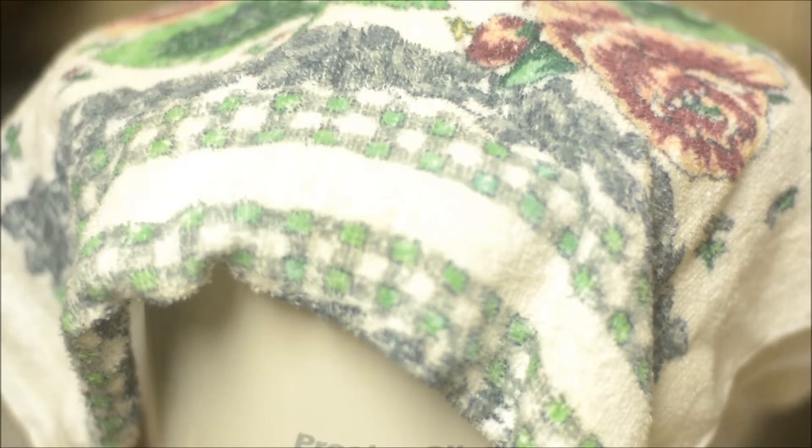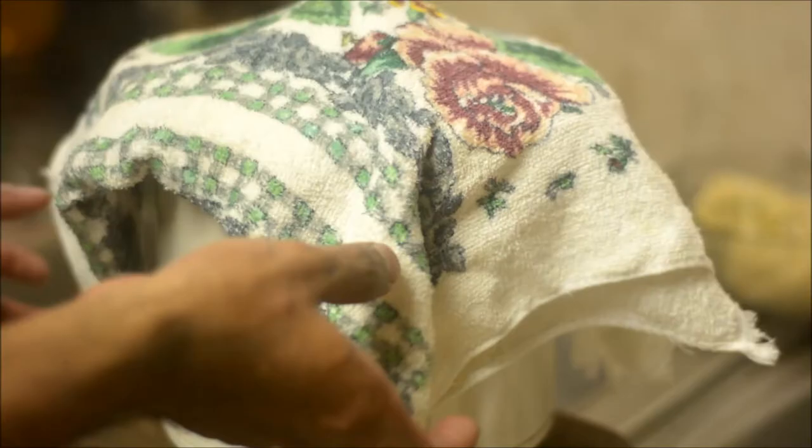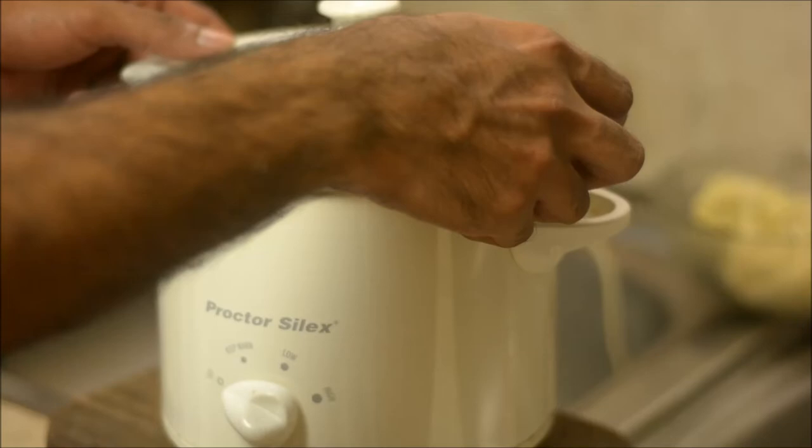I like to use a slow cooker because it's a really good incubator. You're gonna let it sit and by the morning you're gonna have nice creamy rich yogurt.